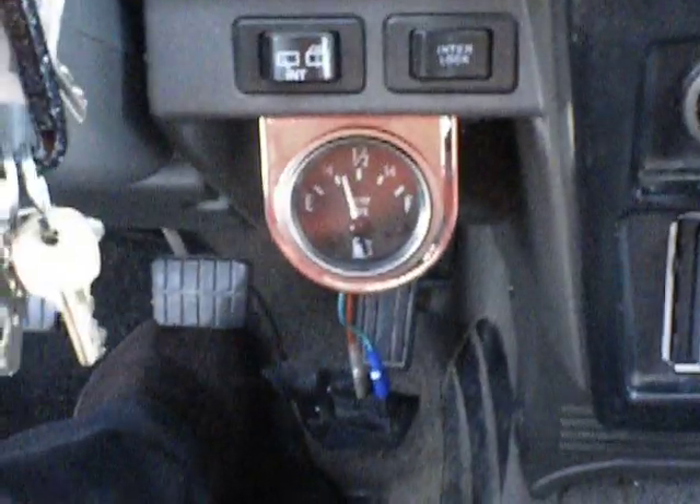Quick inside view. Custom gas gauge and new leather interior.